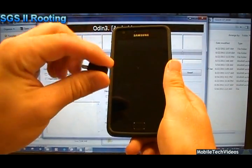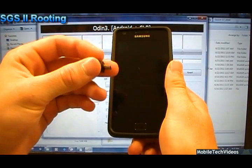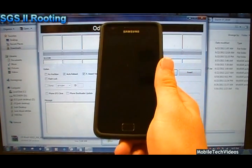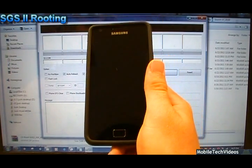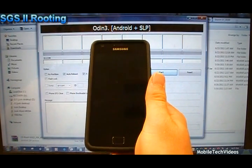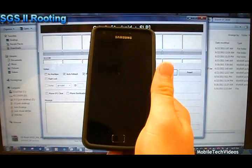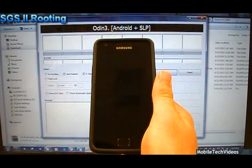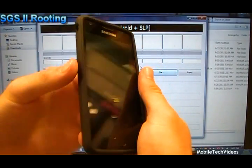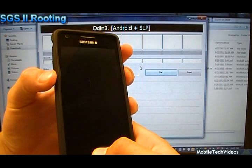You can use the factory standard method of volume down plus the center button plus power. Or you can use the handy download mode jig for Galaxy S1 and S2 devices — you can pick this jig up at our website for just $8. On the Galaxy S2, it is a fantastic way to reset the binary firmware counter, which is a built-in counter that Samsung has installed to track how often you've flashed non-official firmwares or kernels. This will reset the phone to where you can't tell if it's ever been flashed. We're going to use the conventional method: volume down, center button, plus power. Hold all three down until you see the warning sign.